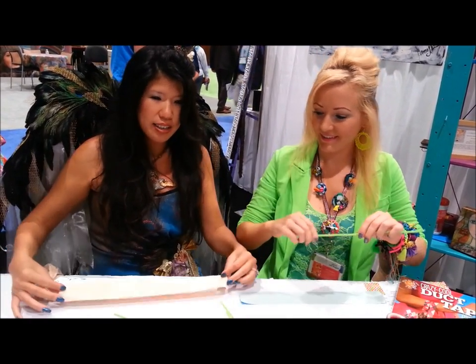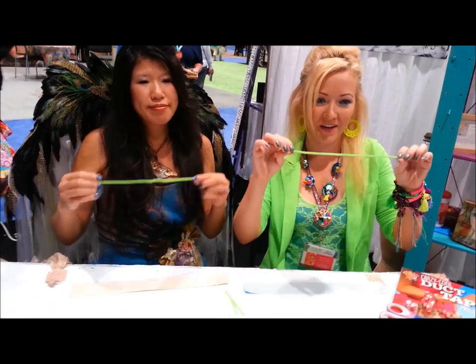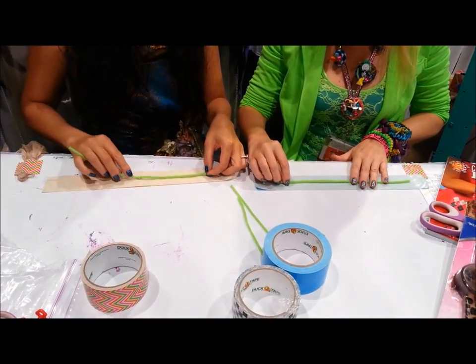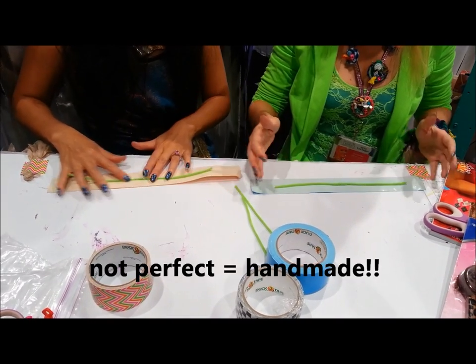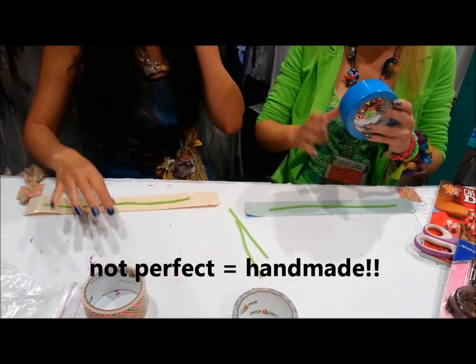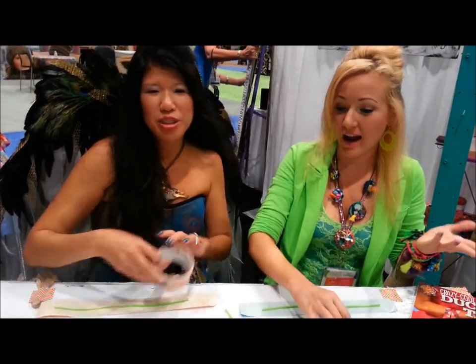We're going to stick the duct tape on the table, sticky side up. Take your chenille stem and place that down in the middle. It doesn't have to be perfect — just get it in the middle. I've got a little bit of excess. If it had to be perfect, we would be in so much trouble. Nothing has to be perfect; the more imperfect, the better. We don't do perfect.